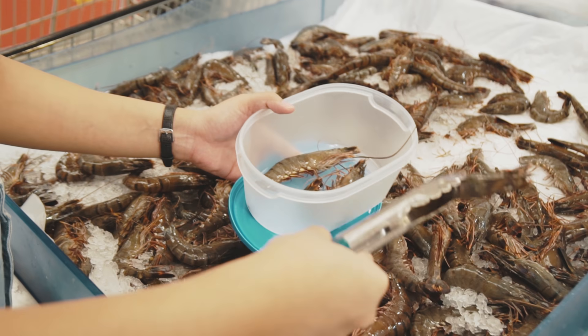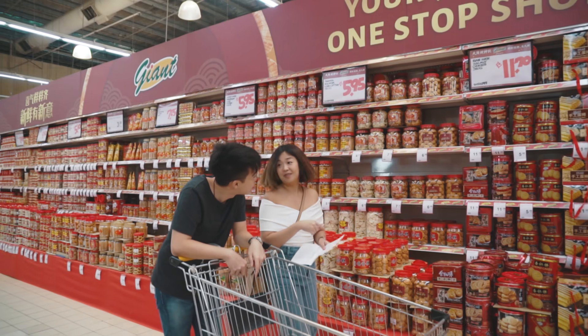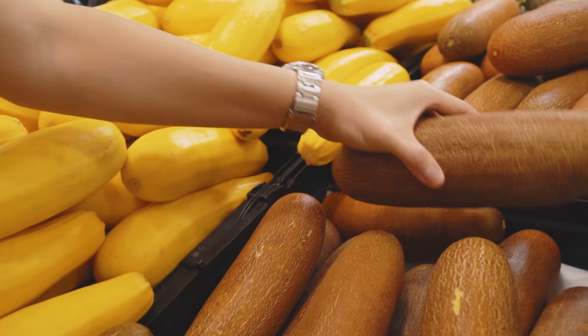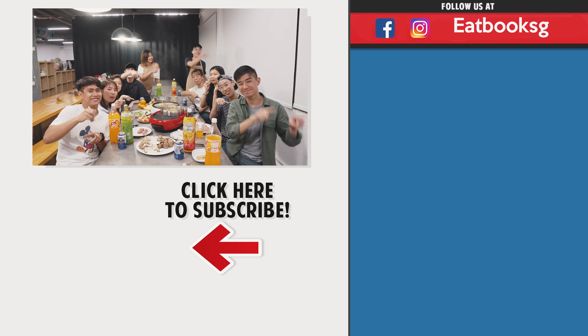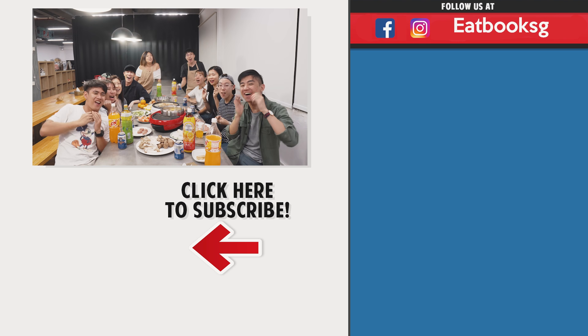Thank you for watching this episode. If you love this kind of video, you can catch more over there. Don't forget to like, share and subscribe. Bye! Happy Chinese New Year!